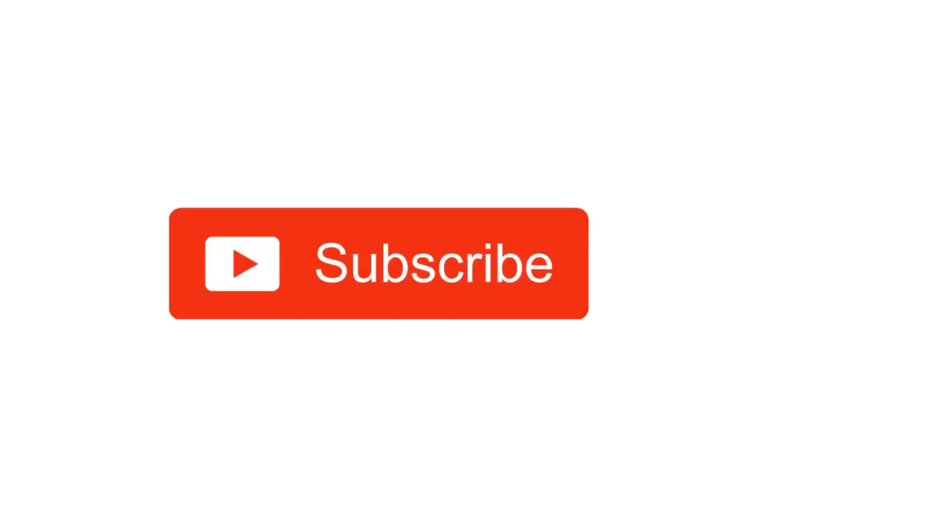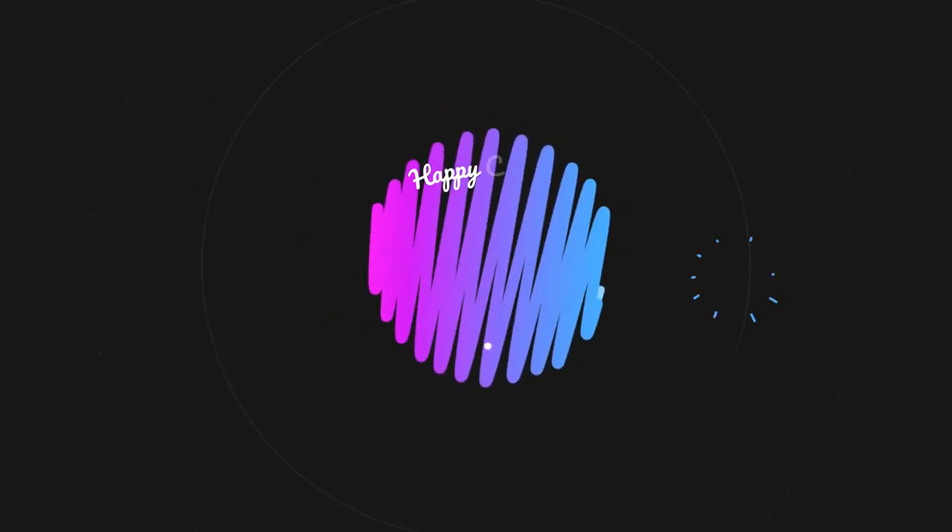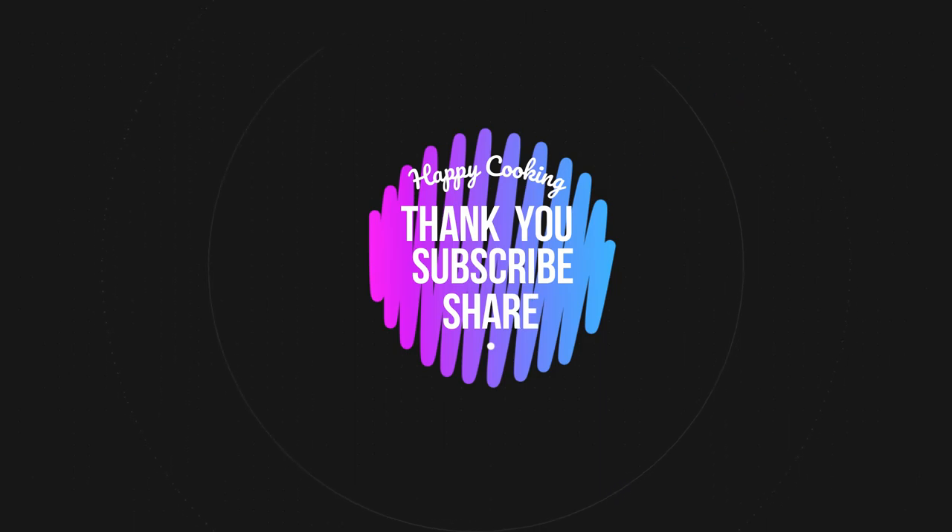Do subscribe to our Pink's Kitchen channel and click on the bell icon for latest updates. Happy cooking and thanks for watching this video. Bye.